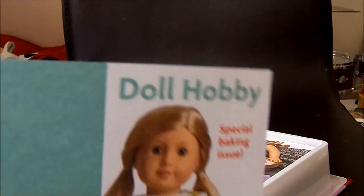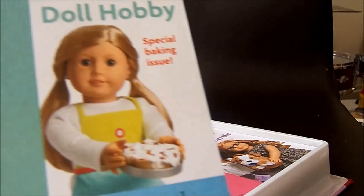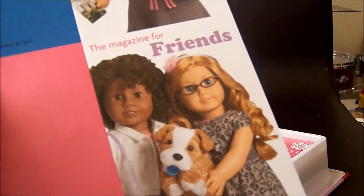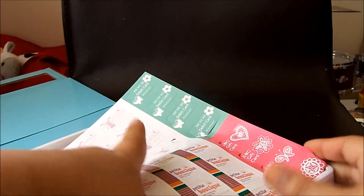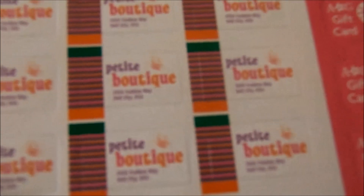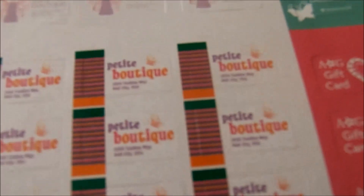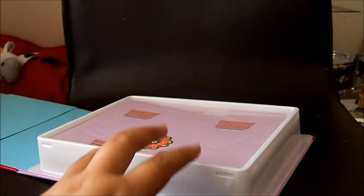And these are like little magazines to make - like Doll Hobby, Doll Adventure, Doll Travel, and the magazines for friends. Then there's like gift cards - so there's Petit Boutique, AG gift card, debit card, and the top one says Petit Boutique again. They're all like loyalty cards or debit cards and gift cards and such. They're really nice.